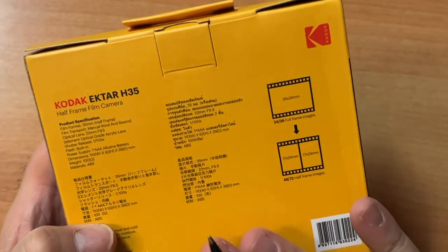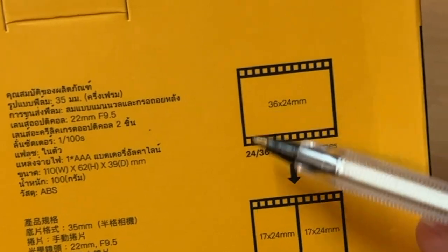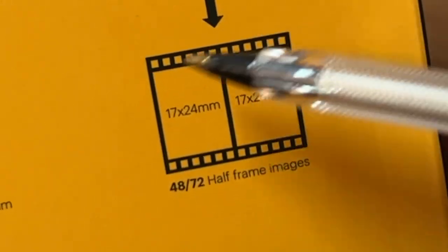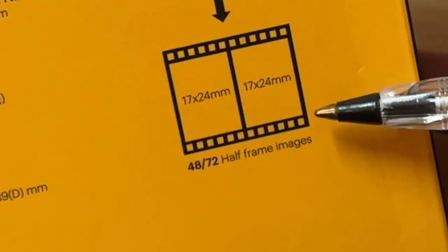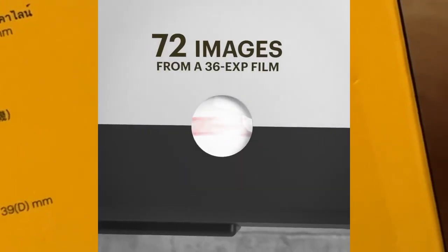Everything you want to know is on the back of your box. Right here is your full frame 35mm — see the arrow? It's showing you this camera. For each frame of 35mm film, you get two images: 17 by 24mm. Which means for a 36-exposure roll of film, you will get 72 frames. That's a lot of frames.